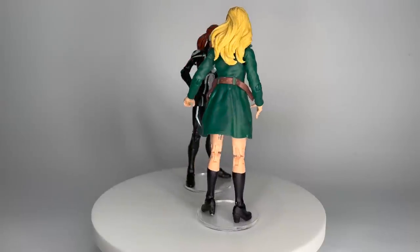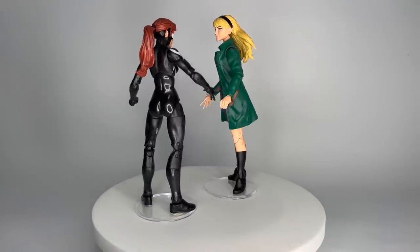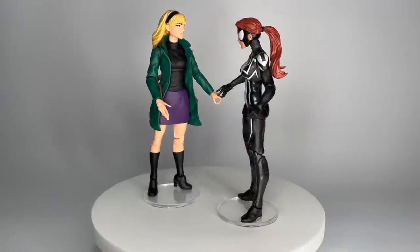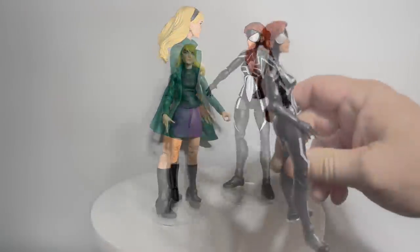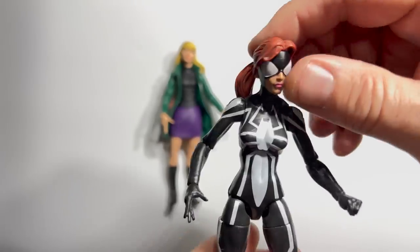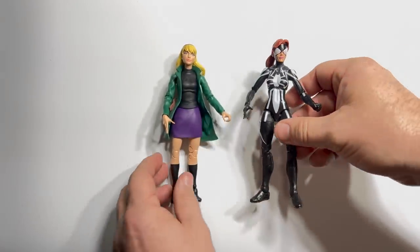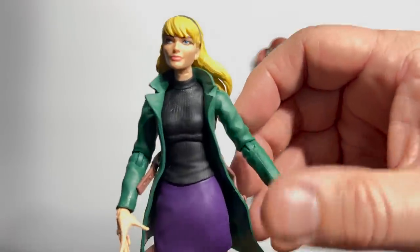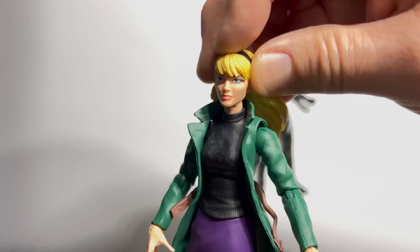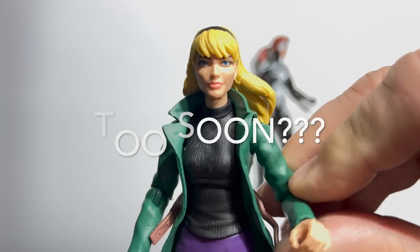Completing the first round of this bracket are Ana Corazon from 2013's Ultimate Green Goblin Wave against Gwen Stacy, who appeared on a retro card in 2020. I like this Spider-Girl character — she definitely has that Julia Carpenter vibe with the black and white — but I honestly know absolutely nothing about her. As opposed to Gwen Stacy. The only problem with this figure is you've got to be really careful with the neck articulation, but as long as you are, she makes it to the next round.